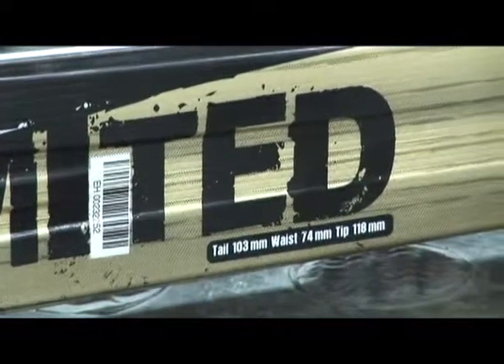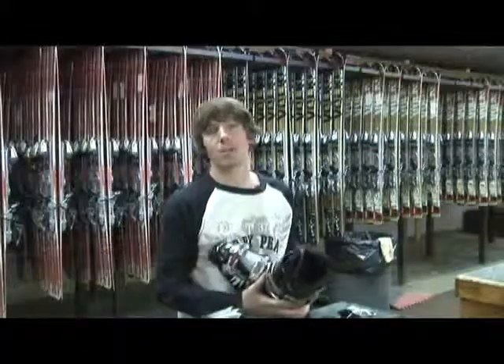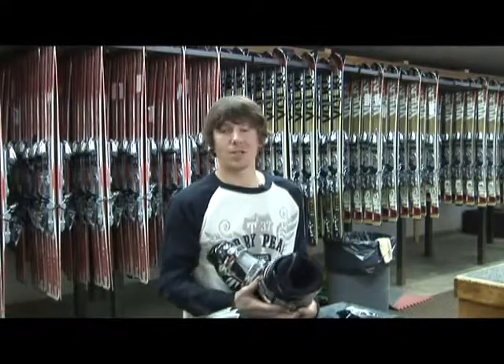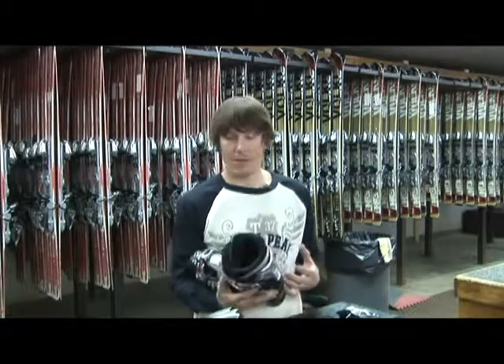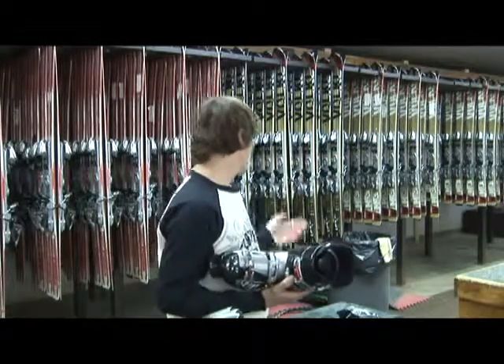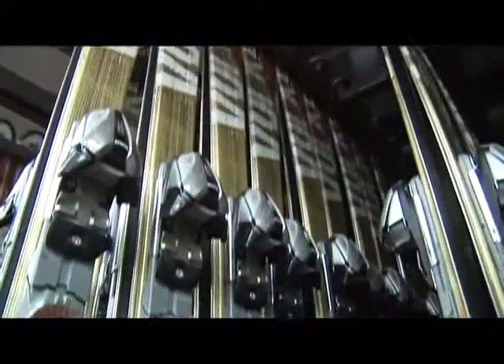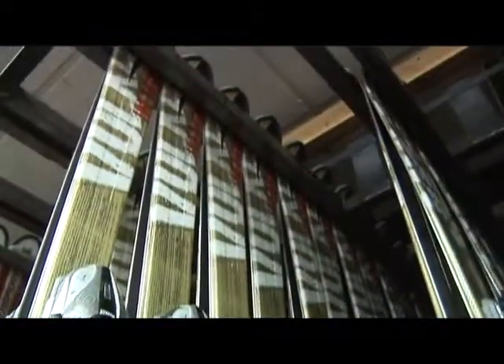The way that we'll choose the ski is by your skier type, the kind of skiing that you want to do, and a lot of other variables. We have an assortment of sizes all the way from junior skis to adult skis so that we can fit every client that wants to come up here and ski.